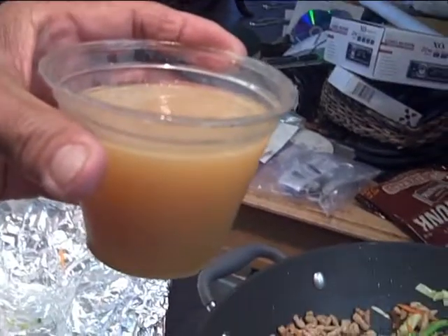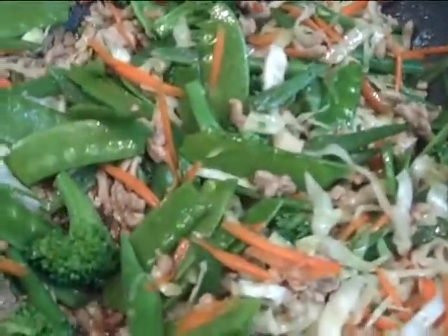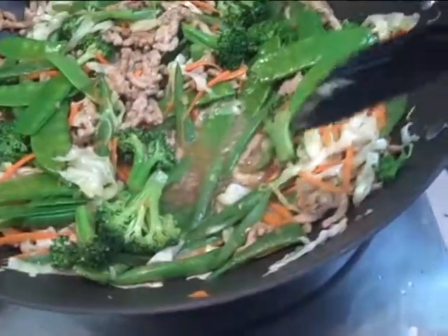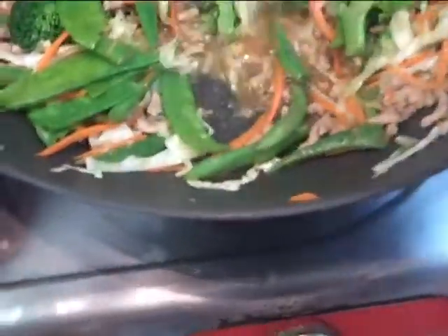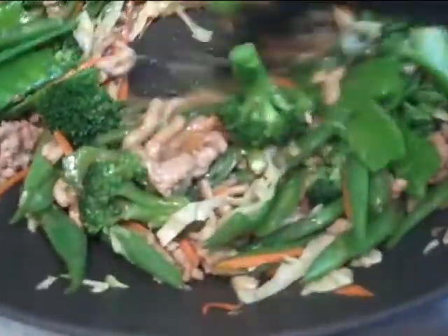I got some chicken broth here — gonna add that in. You can see it bubbling up, so I'm gonna thicken it with my cornstarch. The reason is this topping goes over the noodles and I don't want it to be soupy. Once all the moisture is gone, cut it off — that's it.